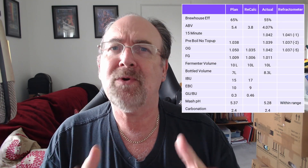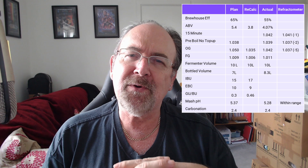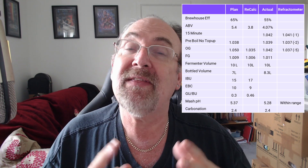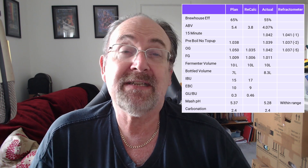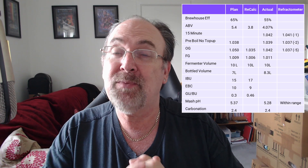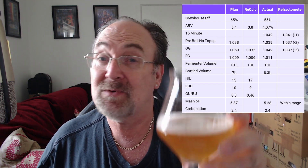Moving along to the vital statistics, it will come as absolutely no surprise that the brew house efficiency on this one, which was estimated at 65%, came out at 55%. That was singularly due to the fact that I forgot to put 700 grams of grain into the brew. Similarly, the original gravity, final gravity and ABV all came out below expected value, giving us an ABV of 3.8% versus a target of 5.4%. However, the in-the-bottle volume, possibly for the first time ever, came out above expectation — 8.3 litres hit the keg and bottle. I'm happy with that win for something that was this tasty in the end.